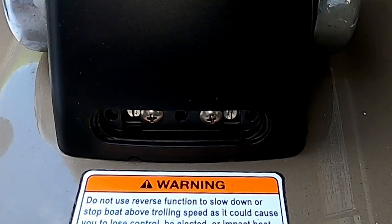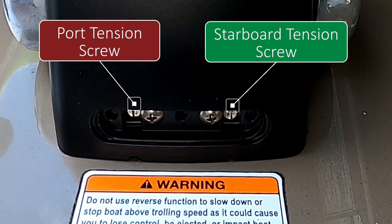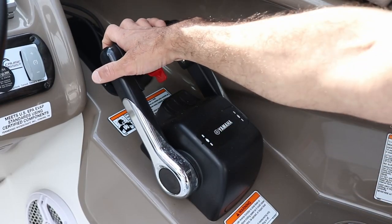Grab a flathead screwdriver and pop the cover off from the side. Here are your adjustment screws on the ends. To loosen it you're going to turn counterclockwise, and to tighten it you're going to turn it clockwise. As you're doing this, move the throttle levers forward and back and you'll find that sweet spot that you really like.